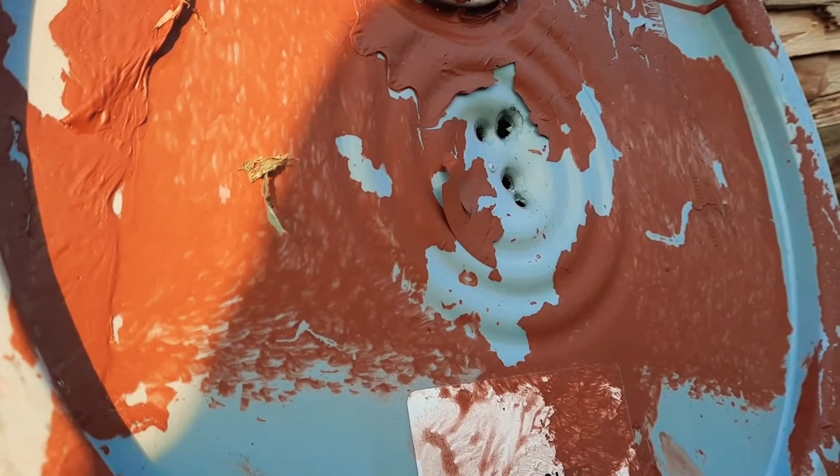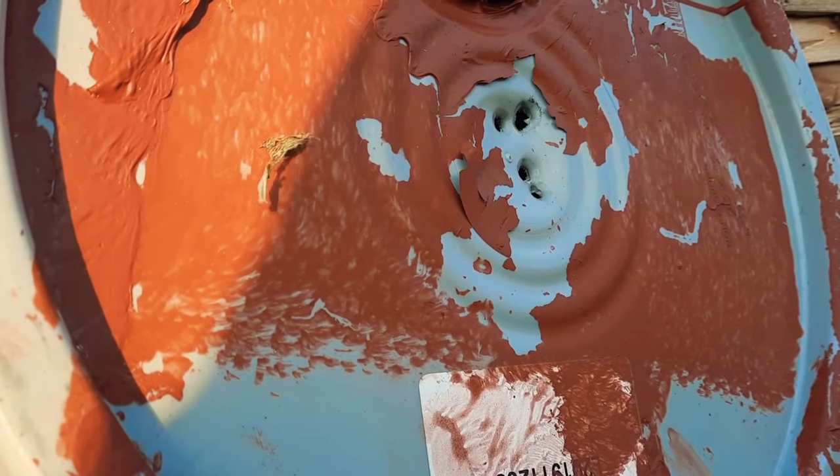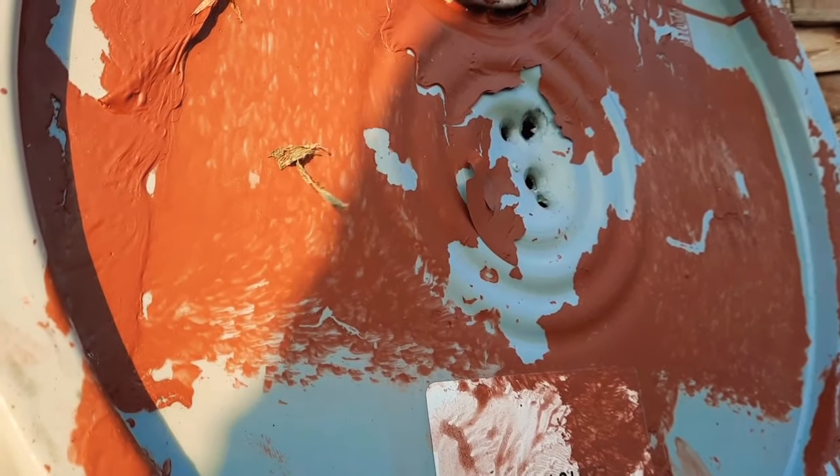The trick shot is going to be: I'm going to try to split a joker playing card with this pistol. I am using soft cast lead, 158 grain, round nose, 38 specials. Let's see if I can split a joker playing card.